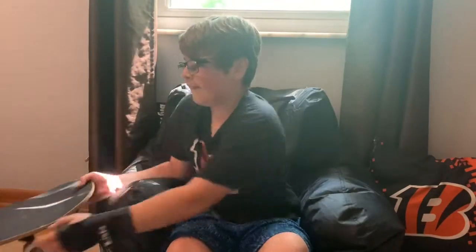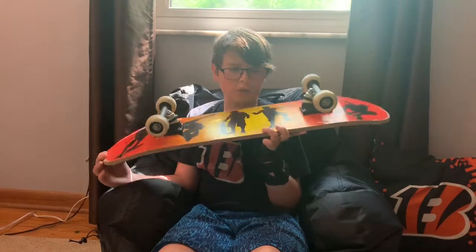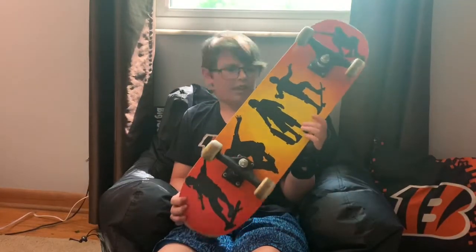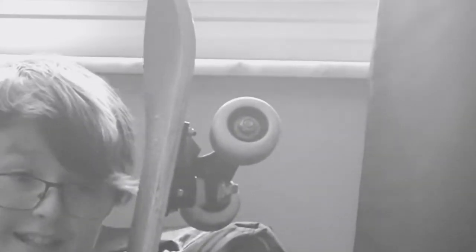I got this like $5 used board at Goodwill. I think my mom or dad bought this for me and my brother, but he doesn't really want it, so I just took it. I'm never going to ride this ever — the nails are rusty and the board is at least 500 feet thick.